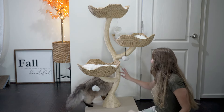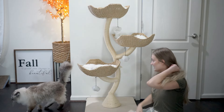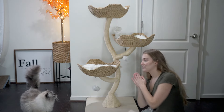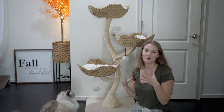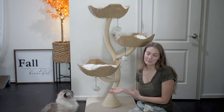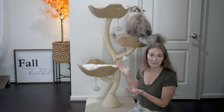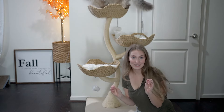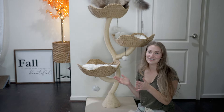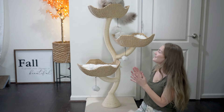Ollie seems to really like it. He really likes scratching the sisal rope that is on here, and he does fit well in it. Ollie is a Siberian — he's currently 17 pounds — and he can move up it. He's maybe not the most graceful just because he is a larger cat, but as you can see he can very much use it, fit in it, and be comfortable.